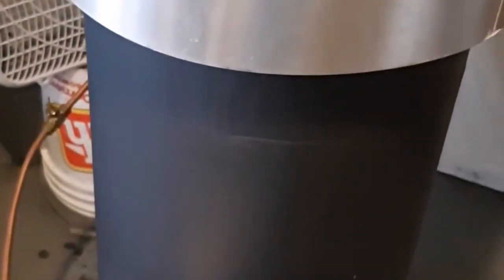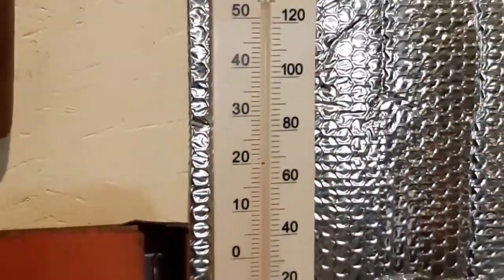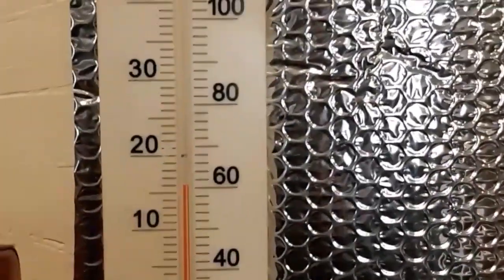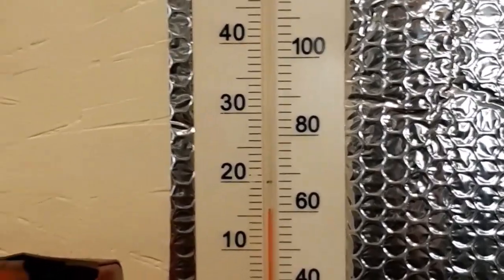The shop is at almost 16 degrees, so yeah, it's pretty nice out here for working.